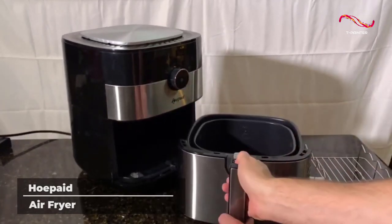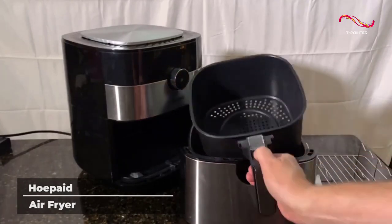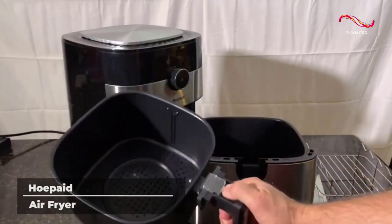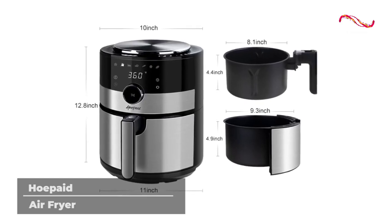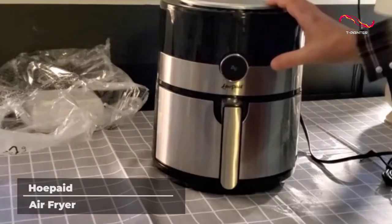The Ho-Paid Air Fryer also makes cleaning up as hassle-free as possible. With its FDA compliant non-stick coating, nothing sticks to the inside and you can clean up in just minutes.